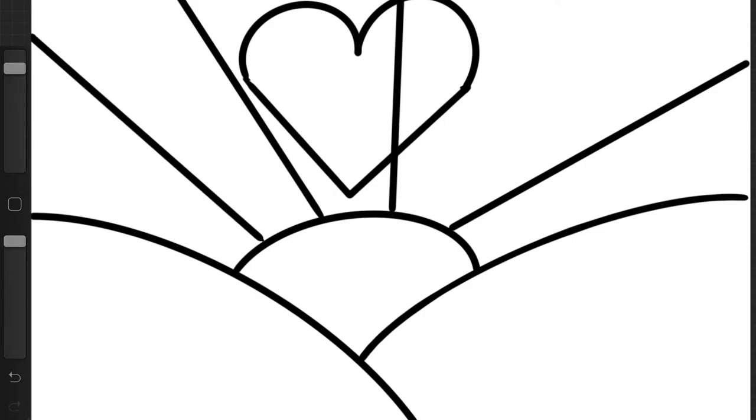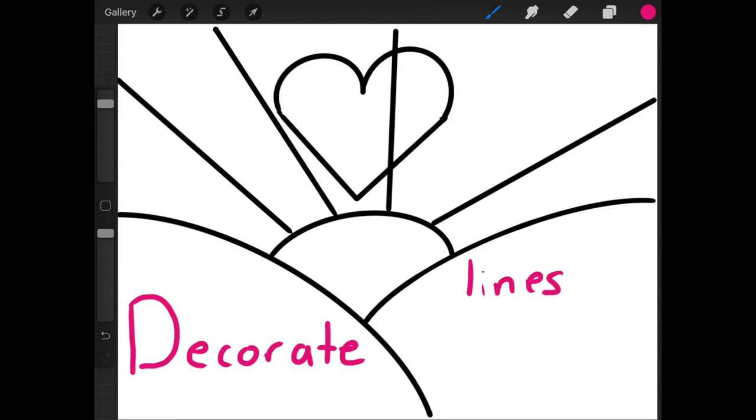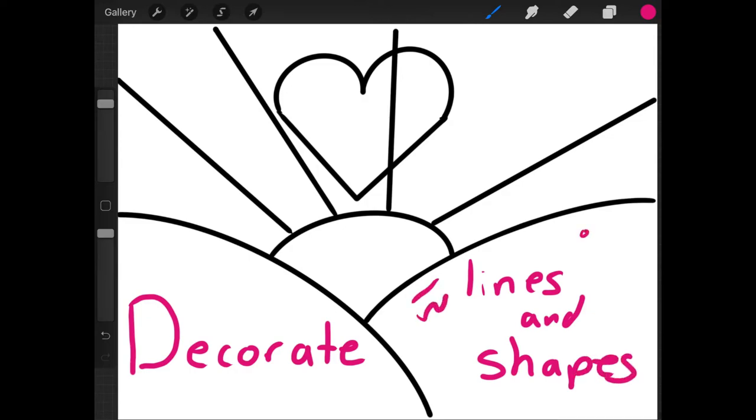So I have my four lines for my sun rays — remember, more is okay. Now you're going to get to decorate your picture. Each section that we created is going to be filled with different lines and shapes. I'm going to share with you the way I decorated mine, but remember you can use any line and shape to decorate your picture.